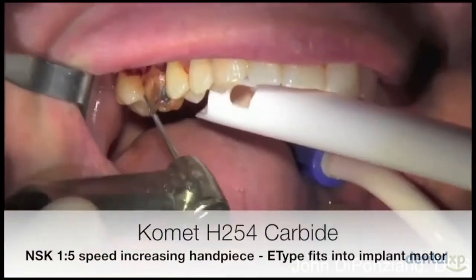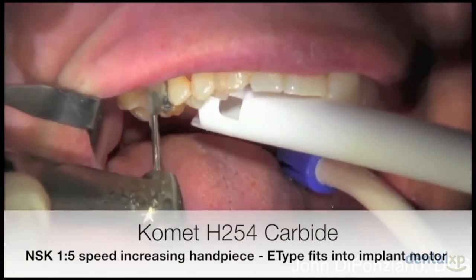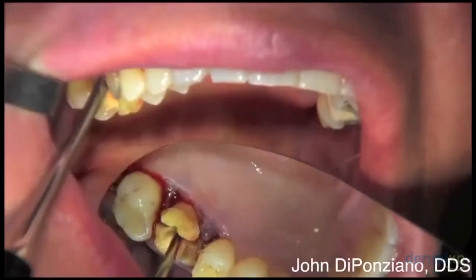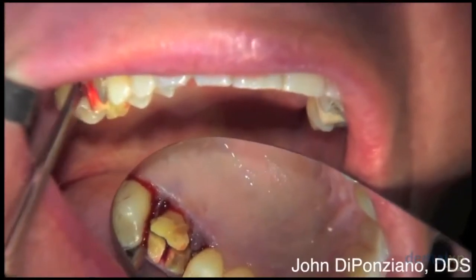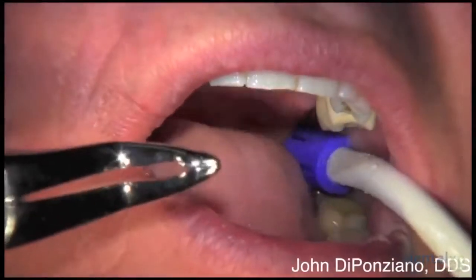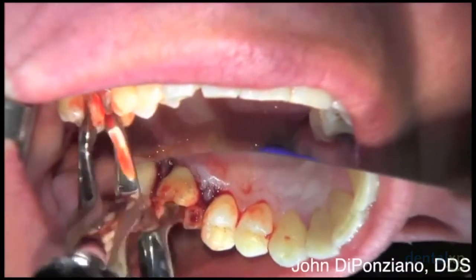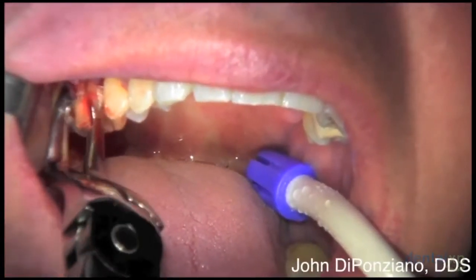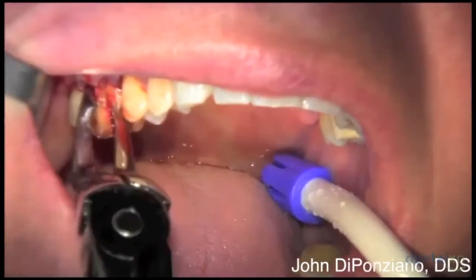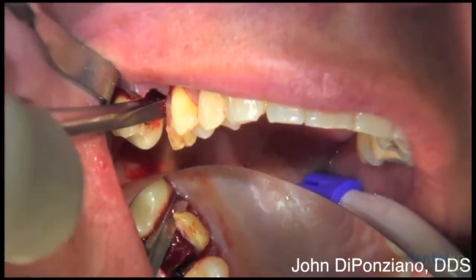This is a Comet H254 carbide in an NSK 1-to-5 speed increasing handpiece. It fits on an implant motor and uses sterile saline — no air comes out of that handpiece, so it's used for extractions. Elevate the roots after they're separated and remove them with a straight beaked forcep, being very careful not to disturb the facial plate.